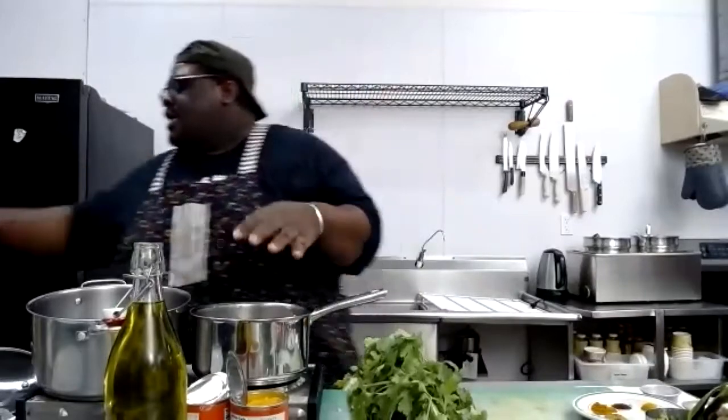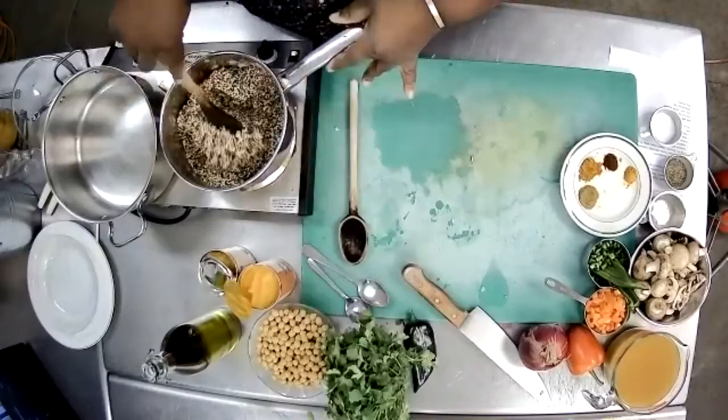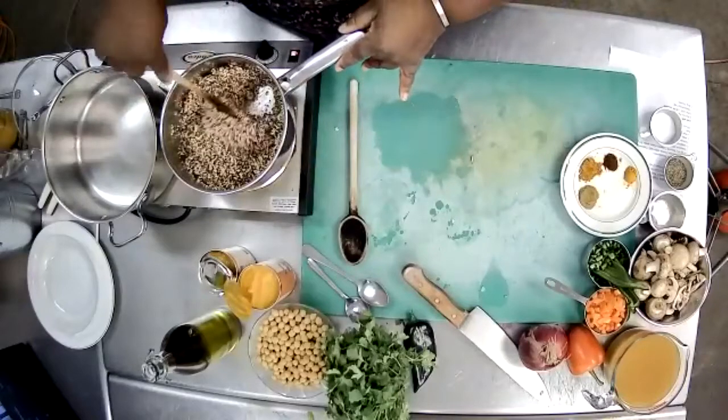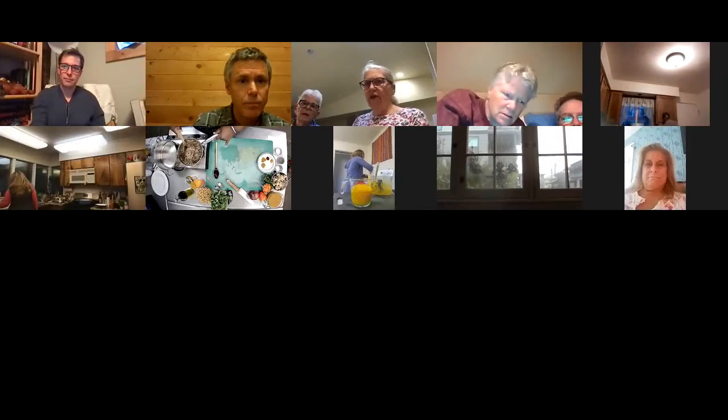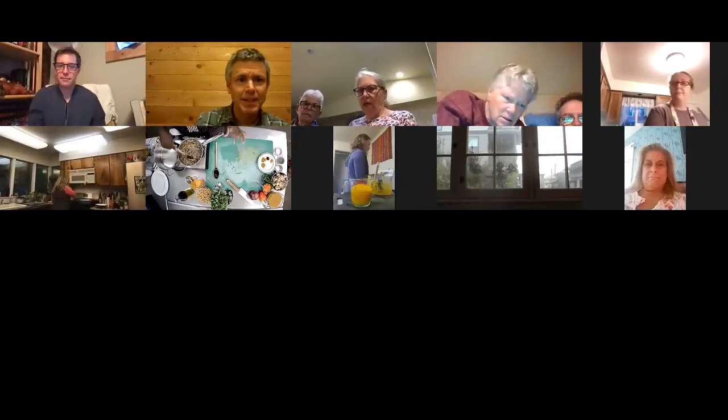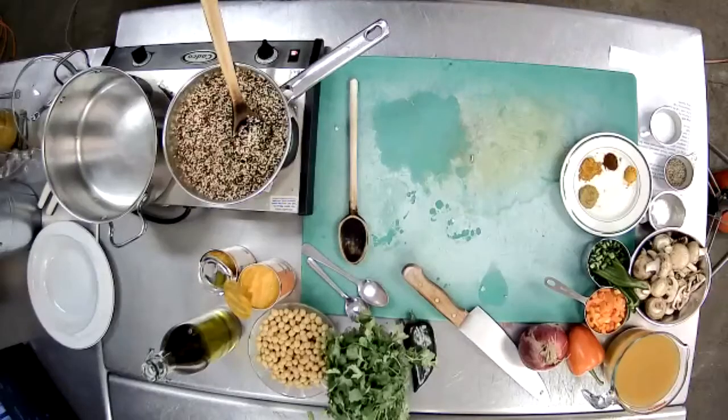Now that my onions are translucent enough, I'm going to start adding my quinoa. I'm going to let the quinoa sit here for a little bit — the goal is to toast the quinoa. I've already rinsed it. It looks really big in the pan but once it gets wet it all comes together.